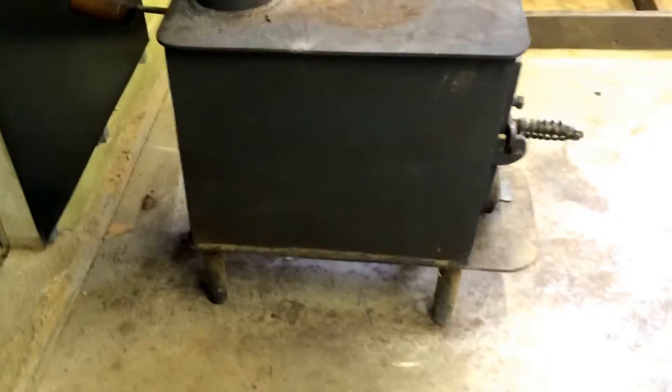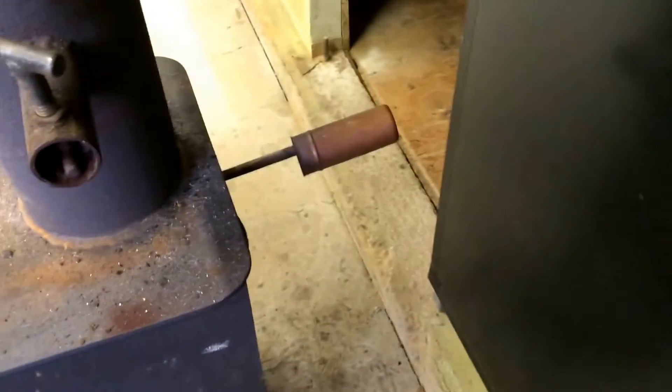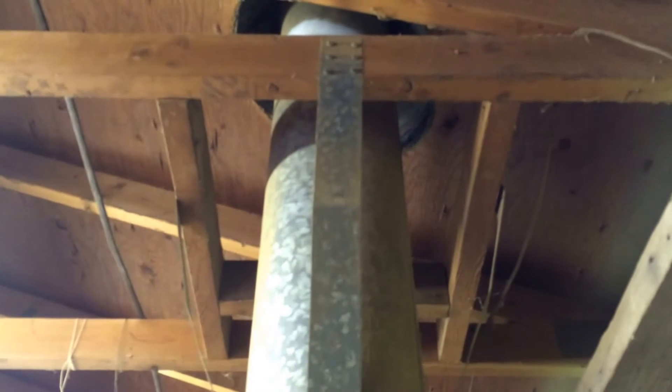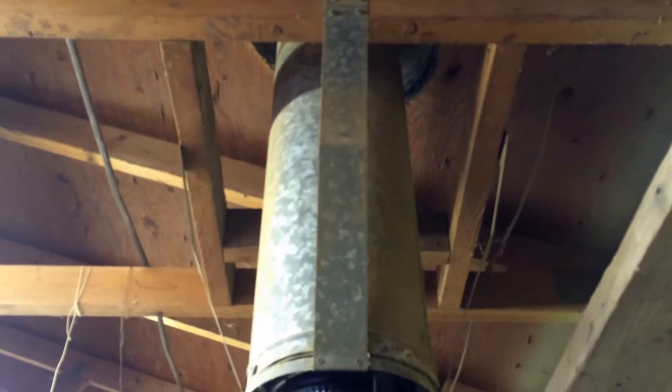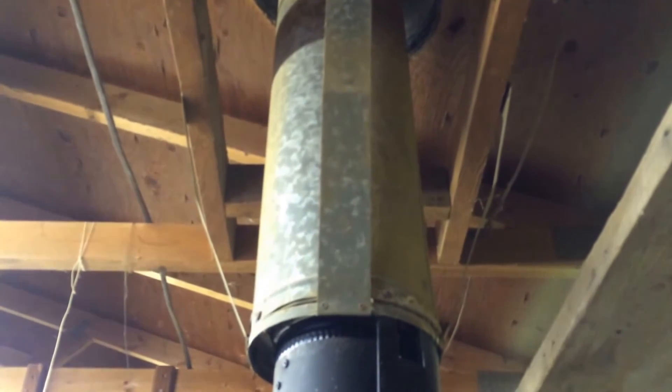Here we are, we've got this old uncertified stove, and we've got a 66 percent shield behind it here, so that reduces that clearance from 48 to 16 inches, which we have. We've also got a shield on the stove pipe, and we've lined the non-certified chimney with insulated liner, which gives it a clearance of two inches again.